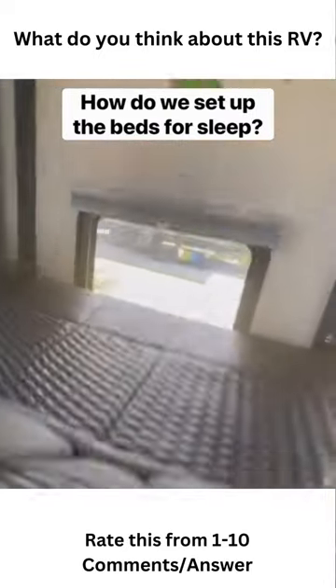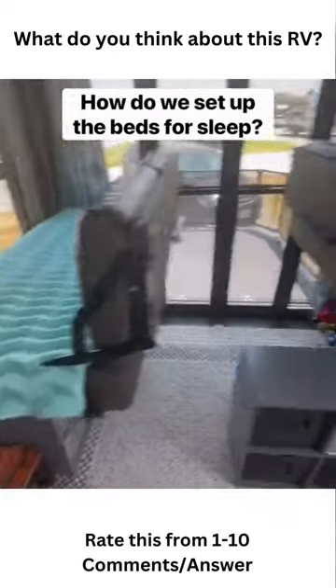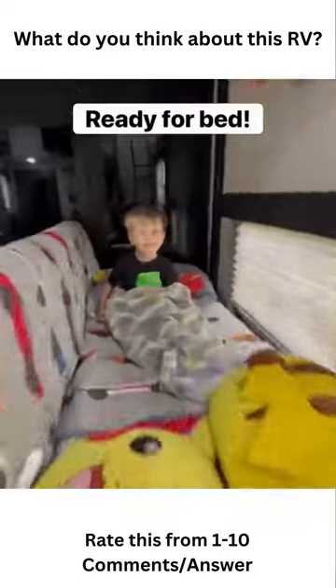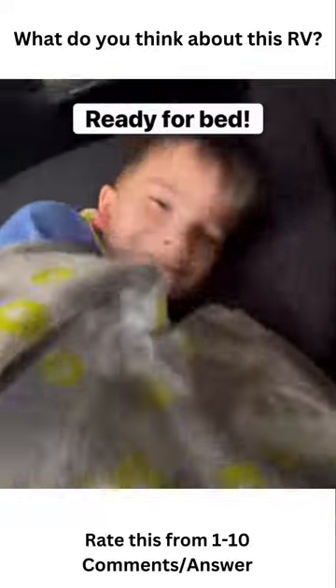This is actually what we use for the boys' beds. You can unfold both benches to make a queen, but we like to let our boys sleep separately. We added an egg crate to both of them to make them more comfortable, and we actually used quilts instead of sheets. At night, we fold them back up into the two separate bed positions and the boys are ready for bed.